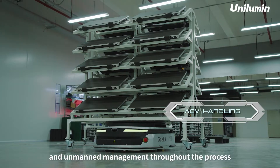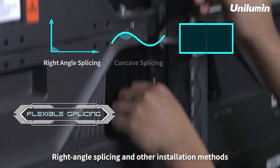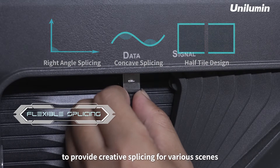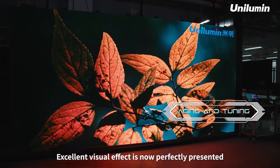End-to-end management throughout the process, right-angle splicing and other installation methods to provide creative splicing for various scenes. Excellent visual effect is now perfectly presented.